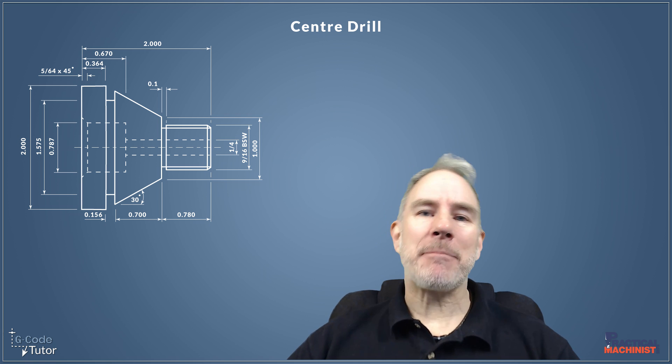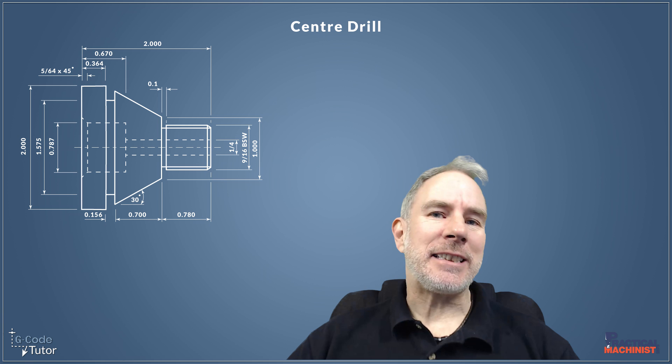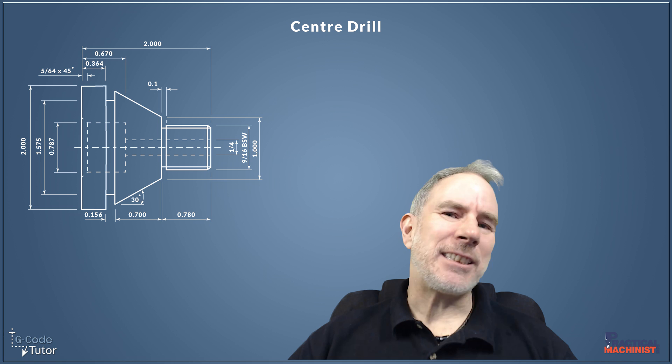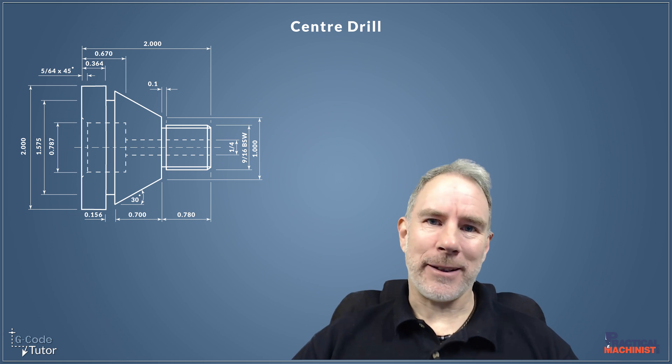Hello, my name is Mark and I am Gcode Tutor. I'm here with Practical Machinist today to continue this series on making a part using Gcode. In this lesson we're going to program a center drill operation line by line using Gcode, and this is how we do it.